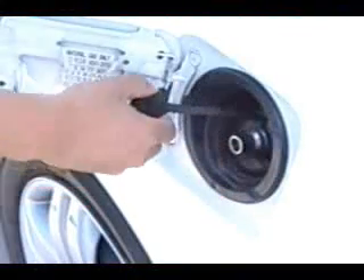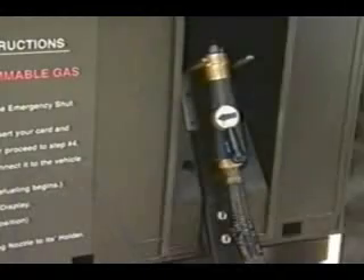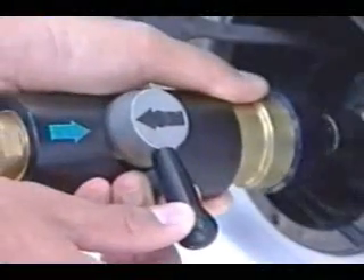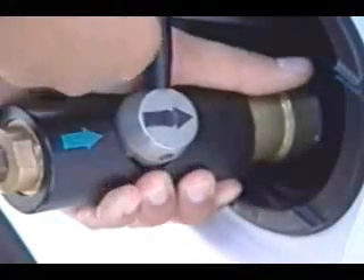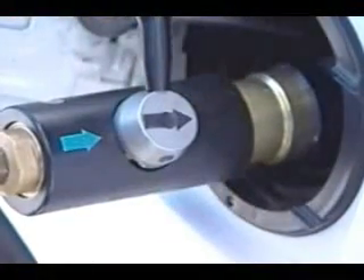Remove the dust cap. Take the fueling nozzle off its holder. Align the arrows so they point toward each other. Put the nozzle over the fuel receptacle, push in, and rotate the arrow so it points away. You will feel the nozzle lock on.